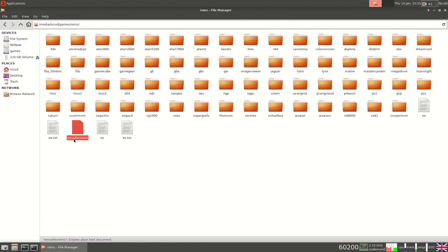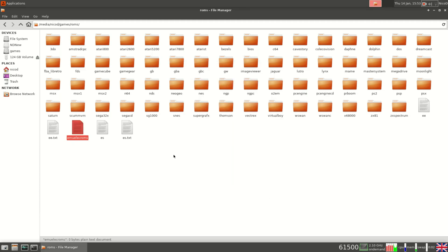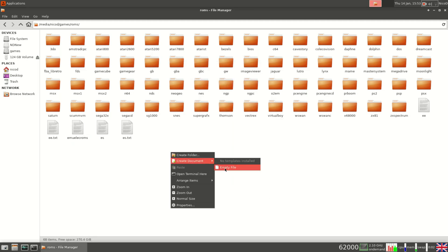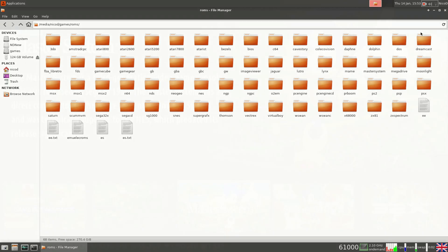To use an external storage device — either a SATA hard drive or a USB device — create a folder called 'roms' on that storage device, and inside it create a file called 'EmuElec roms' without any extension. That is all that needs to be done. With this, EmuElec will know where to find the games. Let's start playing.